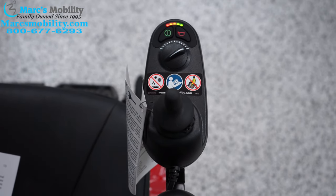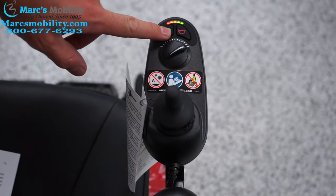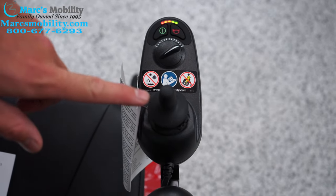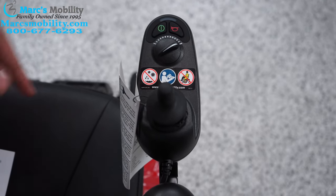A pretty common issue that people have with these units is they lock their controller out. How you lock your joystick out is if you hold the power button down, you'll hear it beep after a few seconds. Once you hear that beep, people then want to push the joystick forward — it beeps — then reverse — it beeps. When you let go, it does a louder beep and turns off.